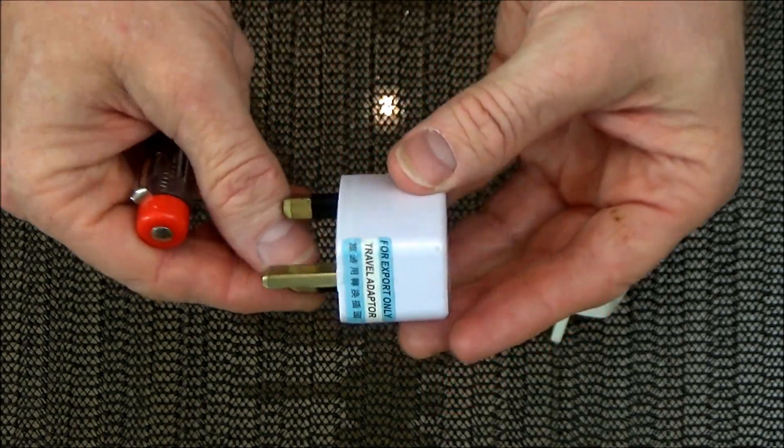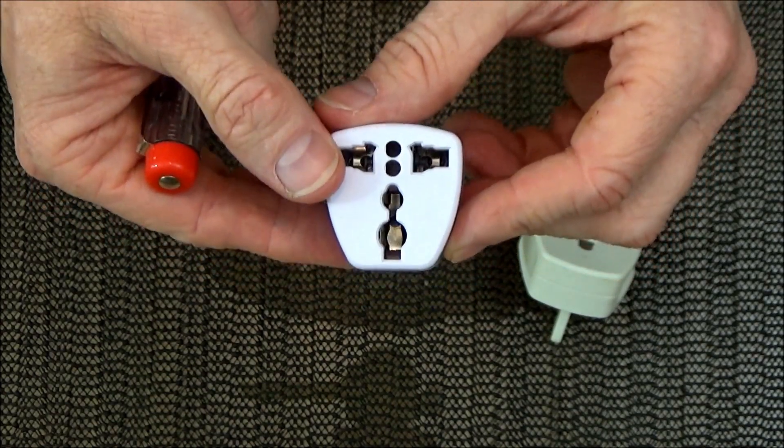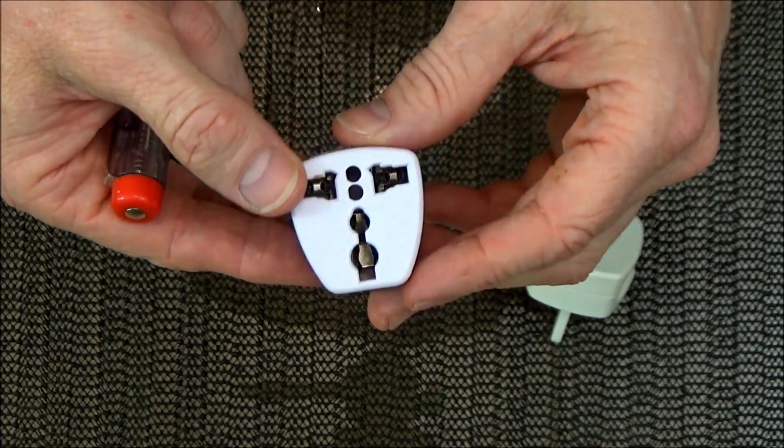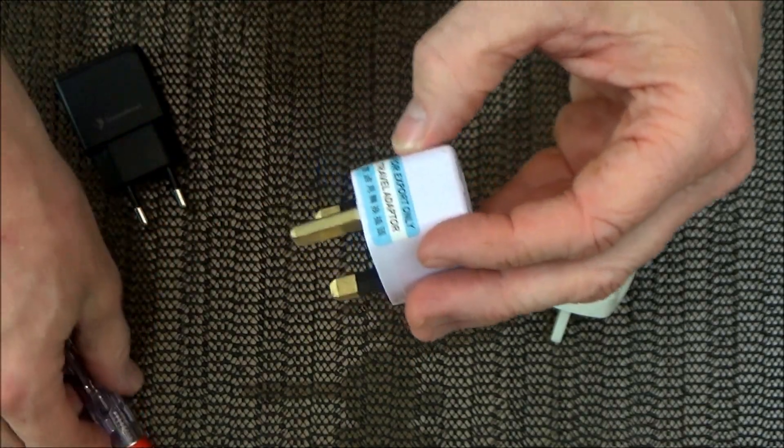This is so, so dangerous. The holes are big enough for a very small child to possibly even get a small finger in there. So we're going to open it up now and see what's inside.